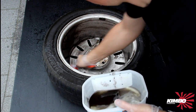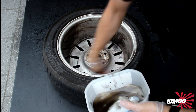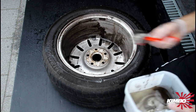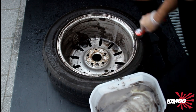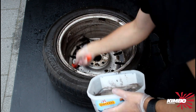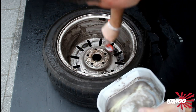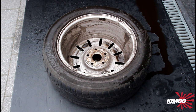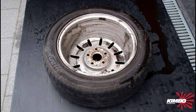I see the dirt disappears. And let it just do its thing. We wait just a few minutes. Rinse it.